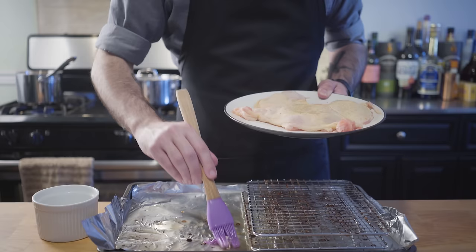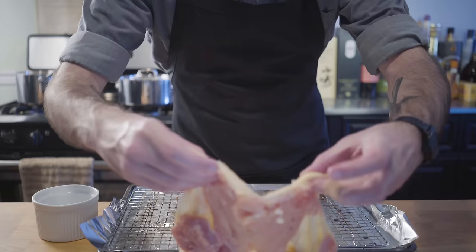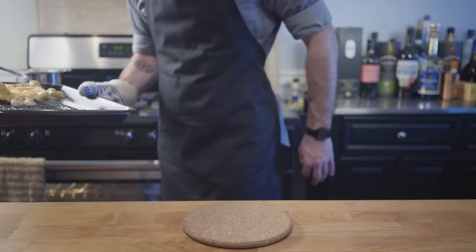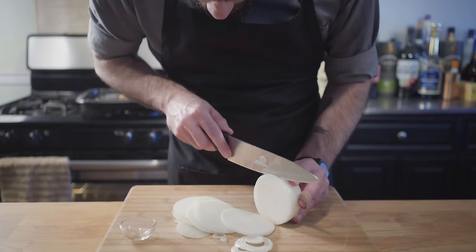There is, of course, bacon on this sandwich, and I roast my bacon in the oven so I can render all the fat, and now I get to brush it on top of our Cornish game hen that I'm going to throw under the broiler for about ten minutes or until browned and cooked through.